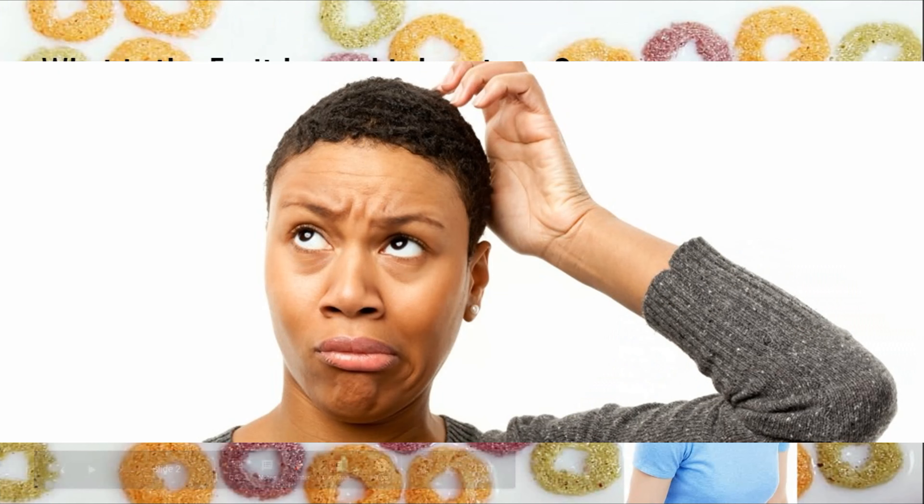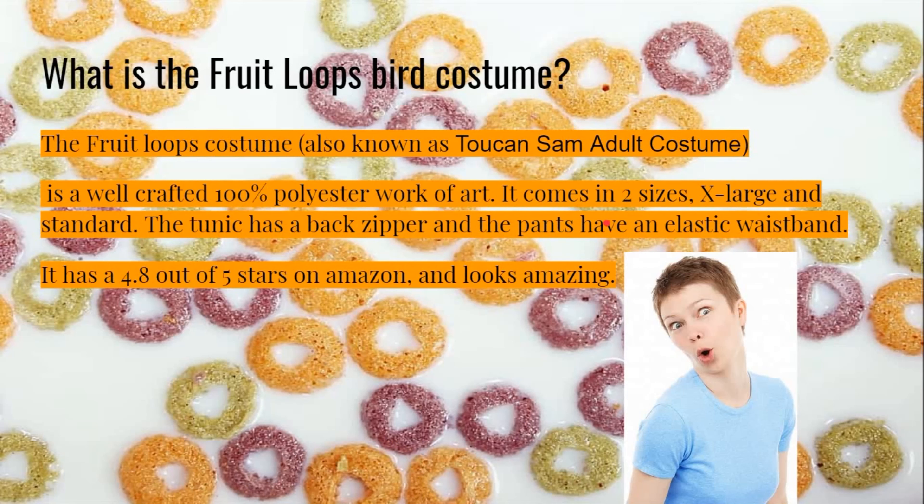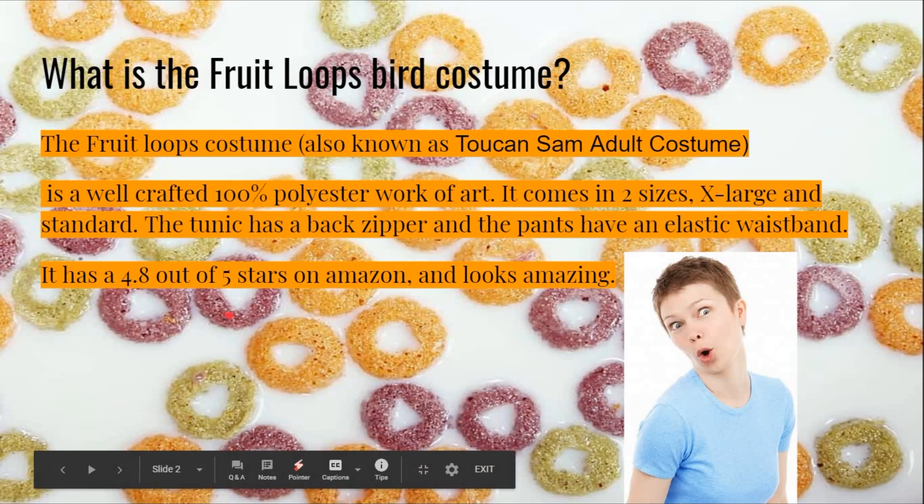What is the Fruit Loops Bird costume? The Fruit Loops costume, also known as the Toucan Sam Adult costume, is a well-crafted, 100% polyester work of art. It comes in two sizes: extra large and standard. The tunic has a back zipper and the pants have an elastic waistband. It has a 4.8 out of 5 stars on Amazon, and it looks amazing.